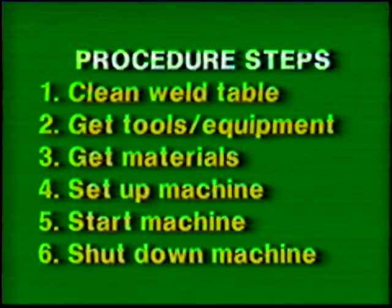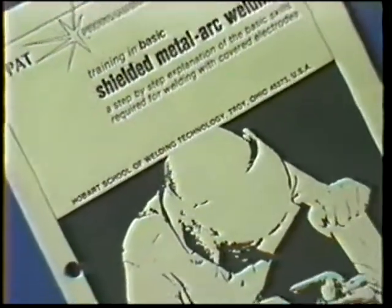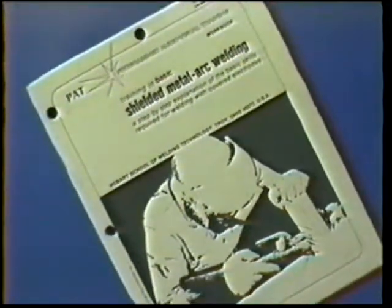Follow the general procedure steps. Use the proper clothing, tools, and eye protection. The materials and power source settings for this exercise are listed in your workbook.